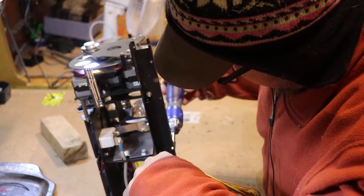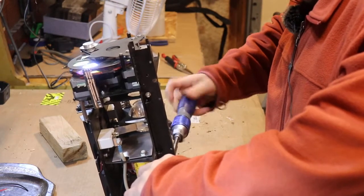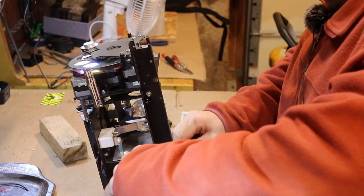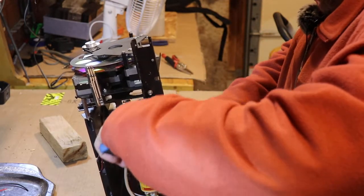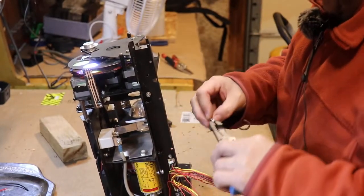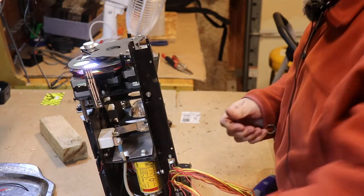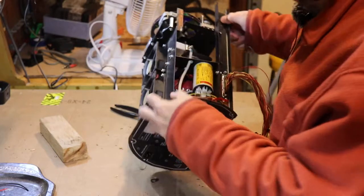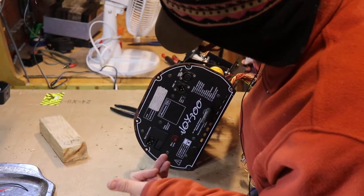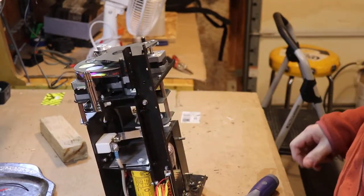They feel pretty sturdy and there is some metal in them — they have metal cases — but even the metal, there's a reason why we call it 'chinesium': it's some kind of weird thin alloy that kind of works and resembles metal. This stuff in here is actual steel and aluminum, well-crafted, precision made. I'm going to have to do some research on where this was manufactured.